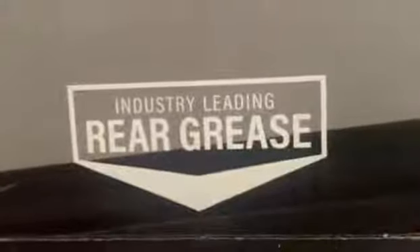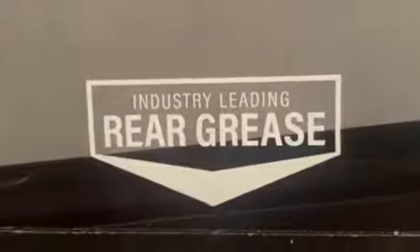And if you can see here, it actually has a rear grease holder — an industry-leading rear grease holder — so all your grease will drain out into the bag.